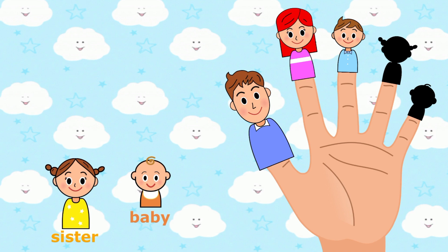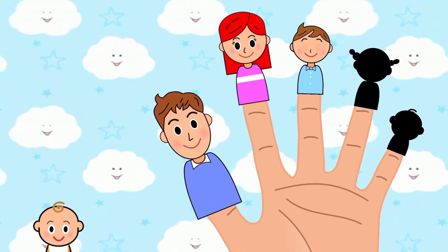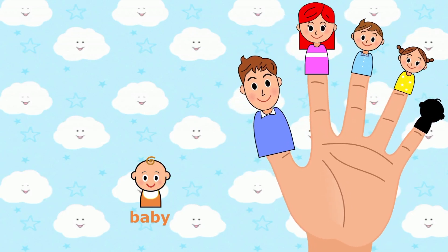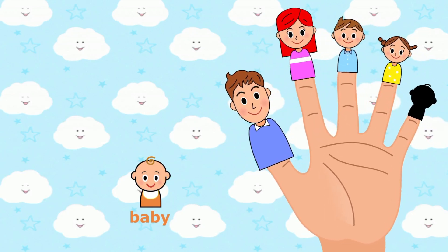Sister finger, sister finger, where are you? Sister finger. Here I am, here I am, how do you do?